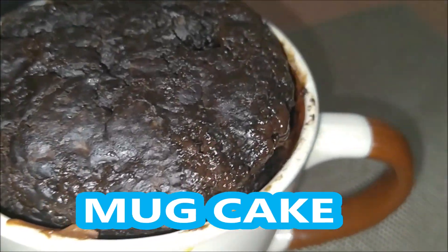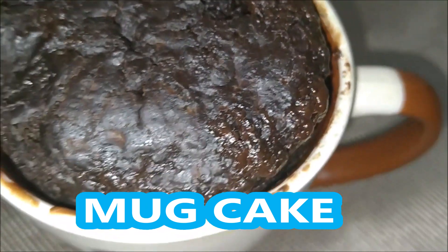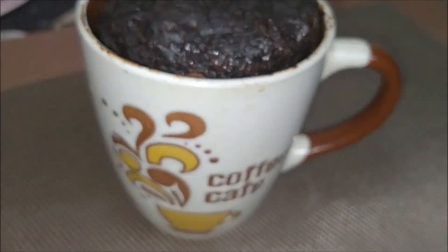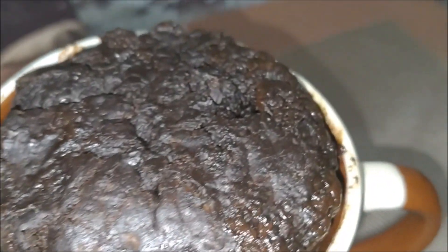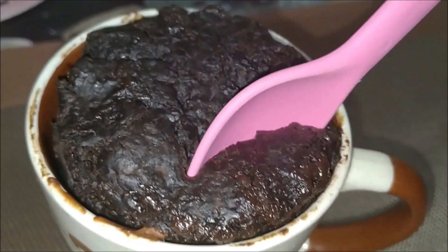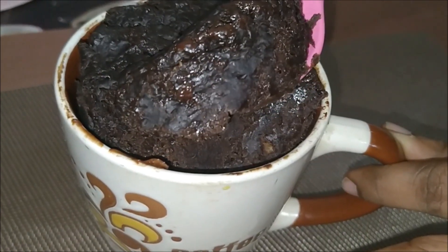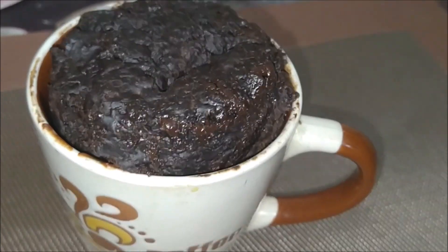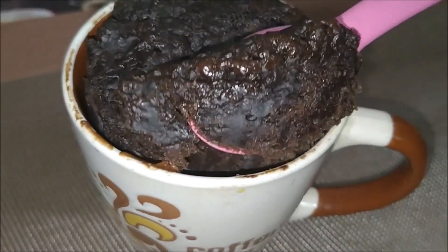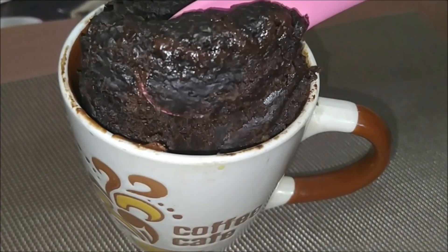Hello viewers, welcome to Pie Kitchen! Today I am going to show the mug cake which is prepared in only two minutes. It is very fluffy, looking very delicious and very spongy — so you can try it in your homes. Let's check out the recipe.